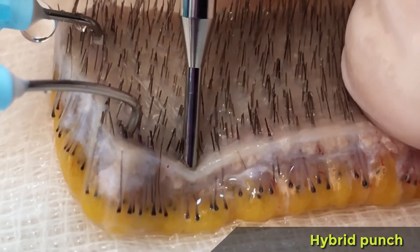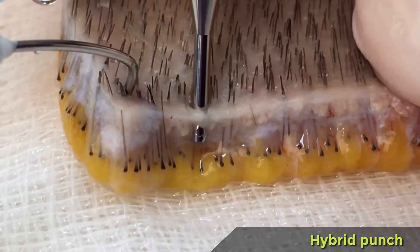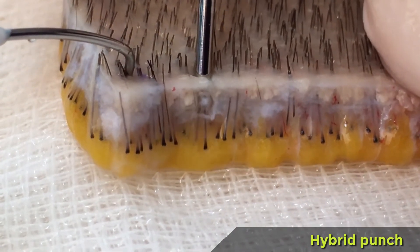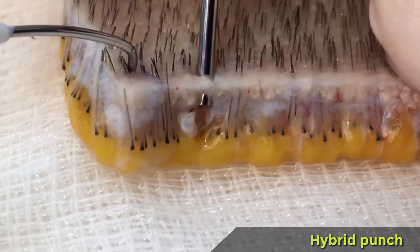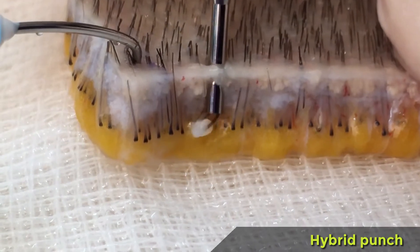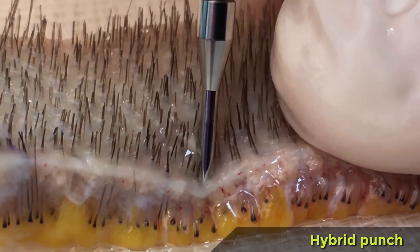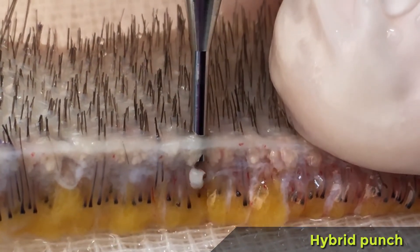A last sequence shows the phenomenon of buried grafts — so frequent with robots, but only occasional with the hybrid trumpet punch. A deep penetration combined with a high rotation speed and a wide oscillation results in the torsion of the follicular unit, which, as it is still tied to the subcutaneous vessels, undergoes a violent traction downwards and gets definitively buried.